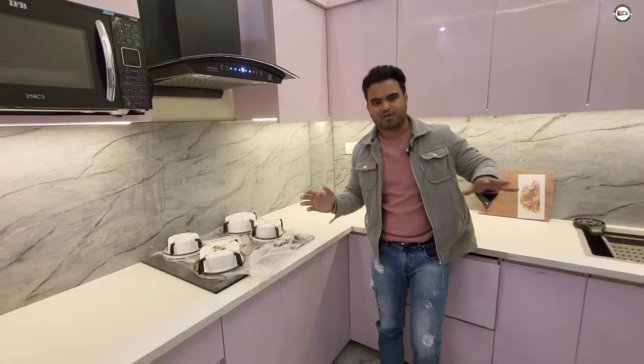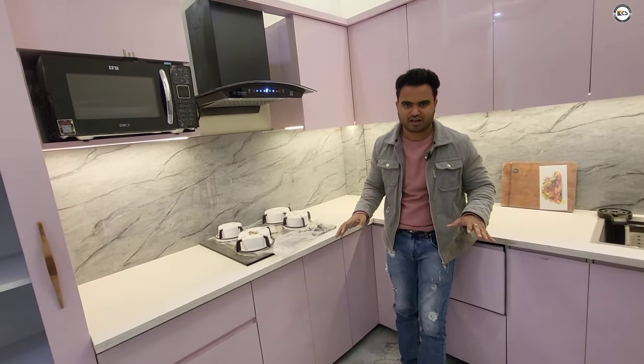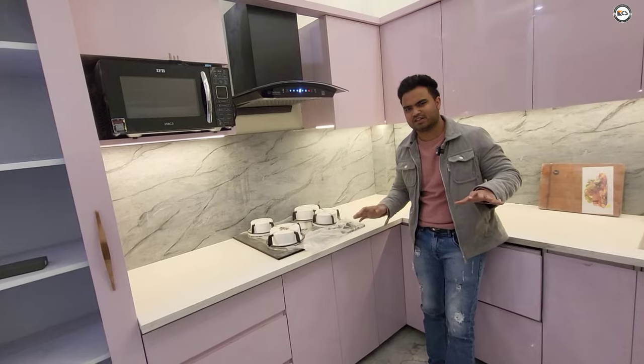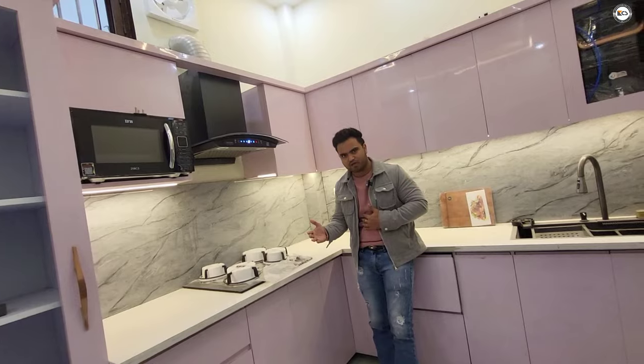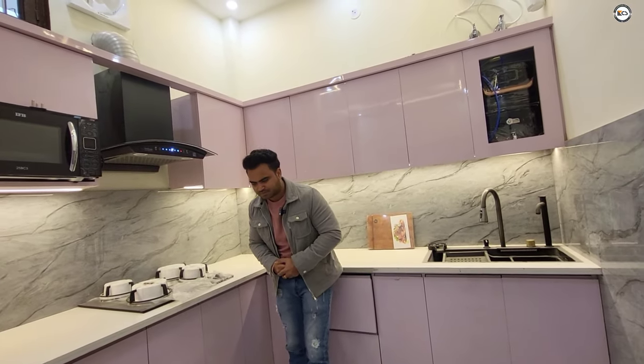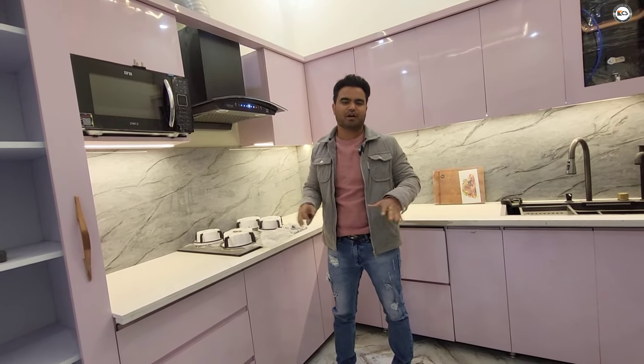We will give you a quick video of this place and make a complete video later. This is a 100-year-old place located in Raja Tarviyaar. It has 68 legs, built in flex, 2BHK, one room set, on the front of a 30-foot road. It is a north-facing place, and we are currently doing almost all the work, which will be completed soon.